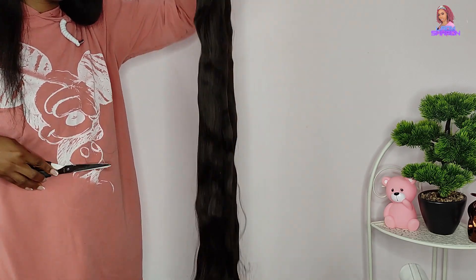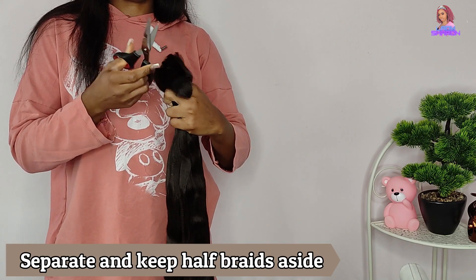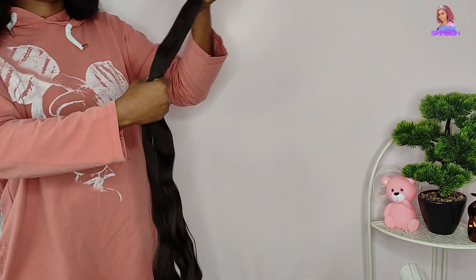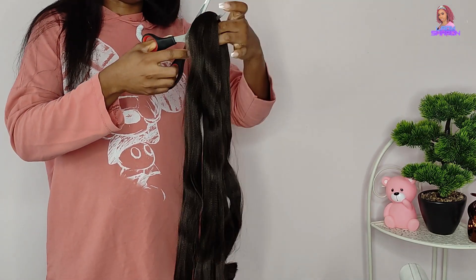The ventilating part really took me a long time because I'm a very busy person and I have little ones to attend to as well. It took me really a long time to do the ventilating part. Now I'm going to cut this hair into four parts.